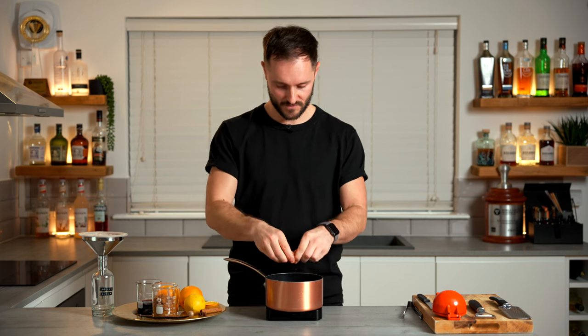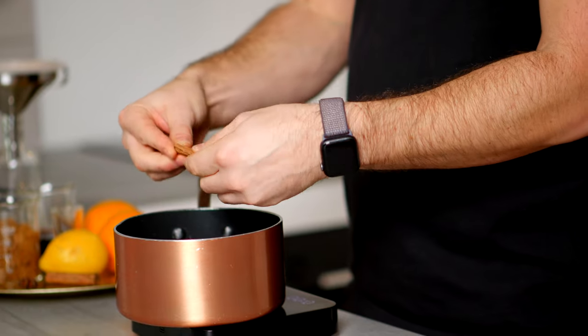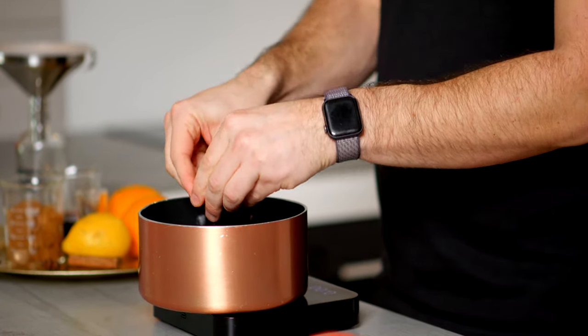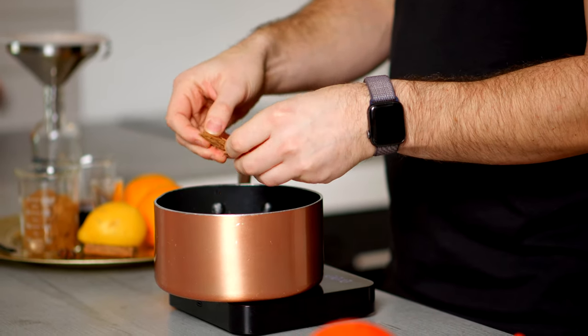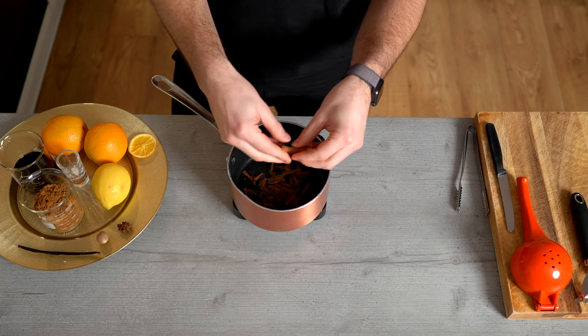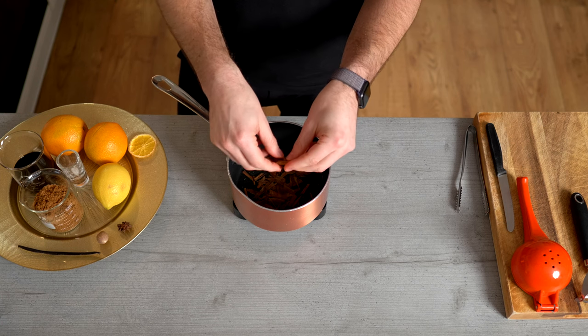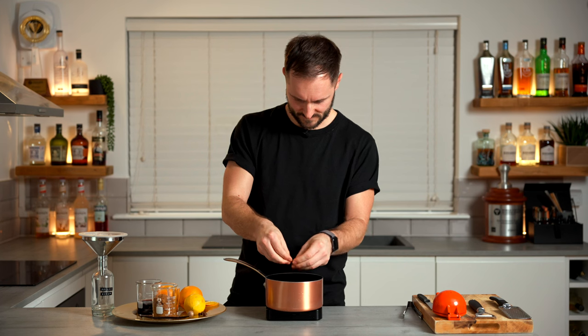And to this we're going to go two broken cinnamon sticks. I'm breaking them up to increase the surface area — think grinding finer to increase the surface area — and we're going to get as much flavour out of these as possible. These tend to weigh around three to five grams each, so you want to go for six to ten grams of cinnamon. Seven and a half grams is about perfect.